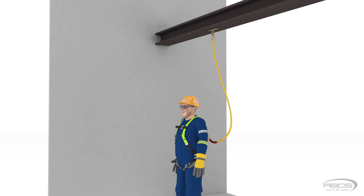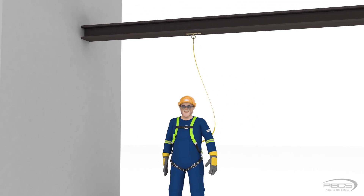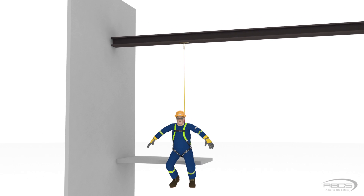If the anchor height is reduced another foot, thereby putting 2 feet of slack in the lanyard, the free fall becomes 2 feet. So as we can see, for every foot of slack we put in the lanyard by lowering the height of the anchor, the free fall distance increases by this amount. So the higher our anchor, the shorter our free fall.